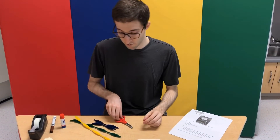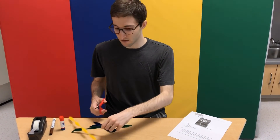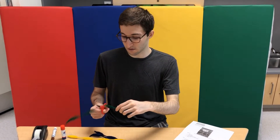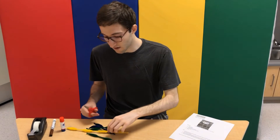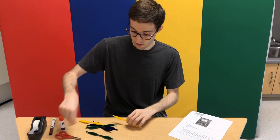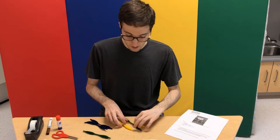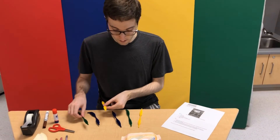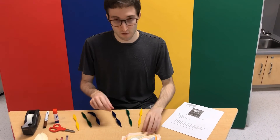Now let's attach the pipe cleaners. Since these are long and kind of cool looking, you want to cut them in half — or you don't have to, but I'm going to choose to. And I'm going to separate the colors so that there's a pattern going on, and then I'll invert the pattern — it's going to be pretty cool.